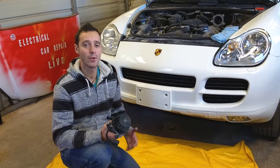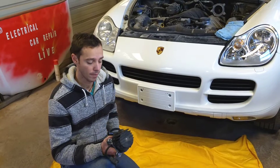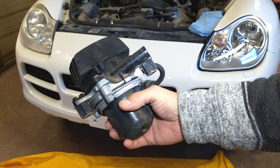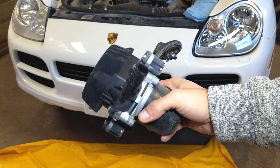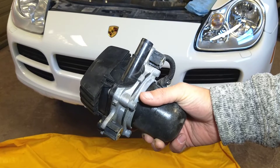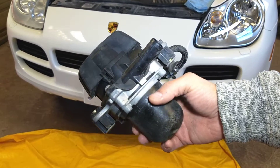Hey guys, welcome back to Electrical Car Repair Life. Thank you guys for watching and subscribing to the channel — it means a lot. Let me show you what we'll be doing in today's video. We have that secondary air pump, and we're going to show you how to test it on Volkswagen, Audi, Porsche, Mercedes, BMW, or if you're in Europe and have a Skoda, it will be the same way.